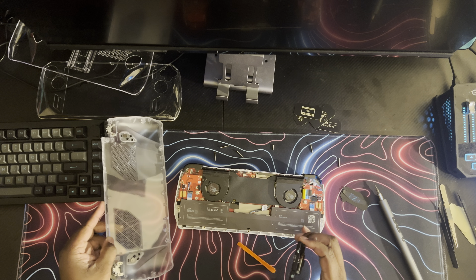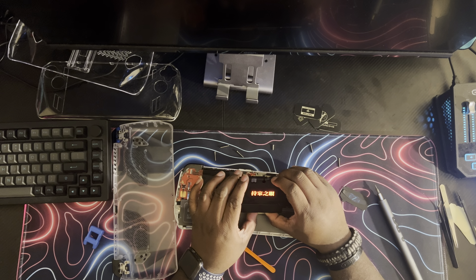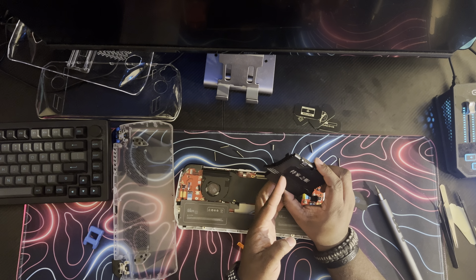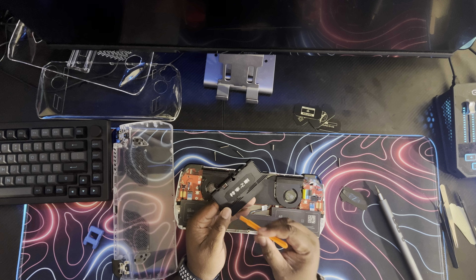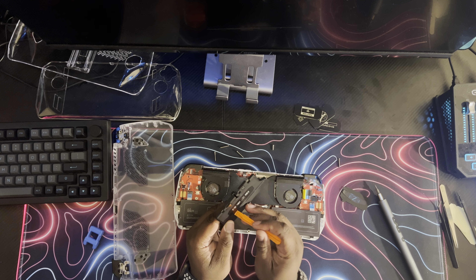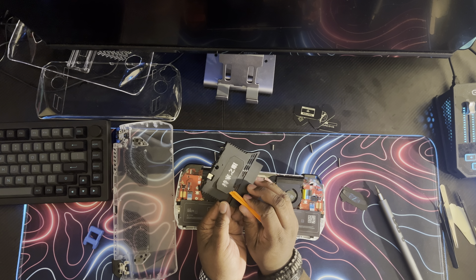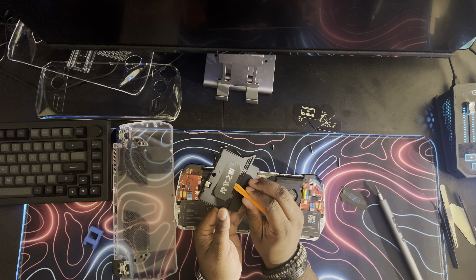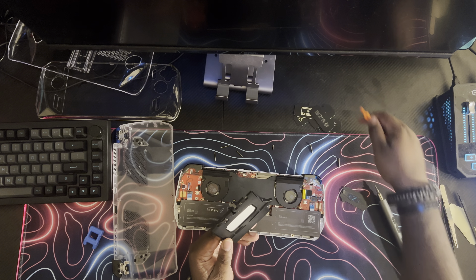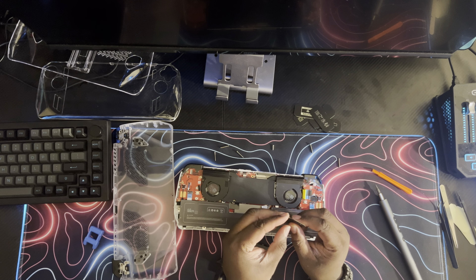There we go, got it right out. Just going to make sure it's still working. Turn it off. So I'm just going to lift this up using the pry tool. The only thing I do is just push it and pop it up. It is adhesive on here, so just slide the pry tool like that and it will come right off. So we're going to take this one and throw our custom one on here.